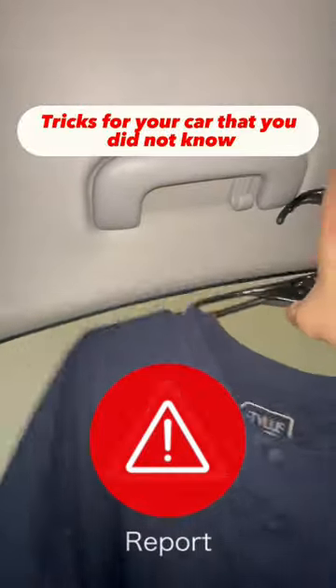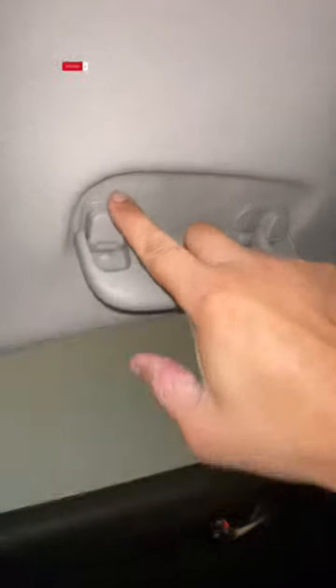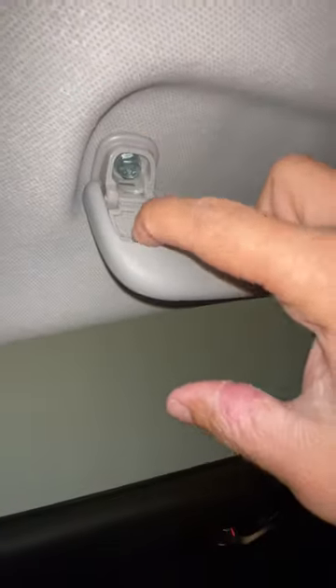Tricks for your car that you did not know. The next time you go to hang the clothes you picked up at the dry cleaner in your car, try this trick: pull the open hook down, place this lock on both sides, and it will stay that way all the time. You will not go through this anymore.